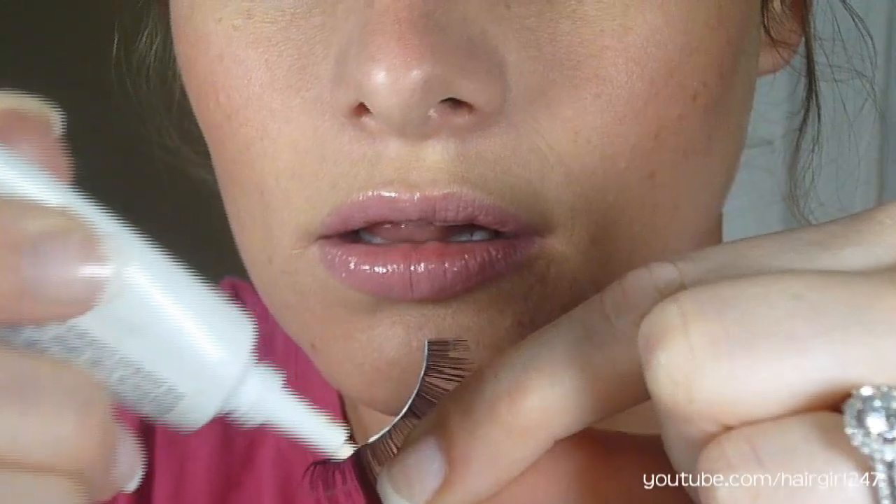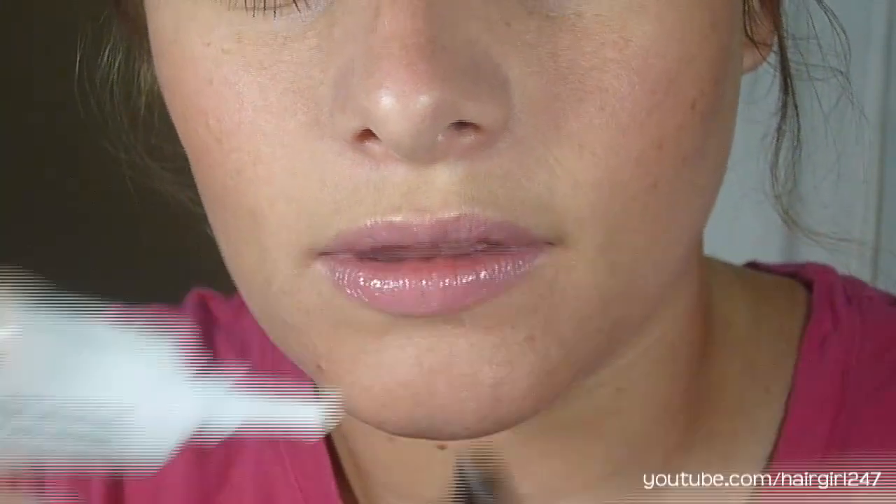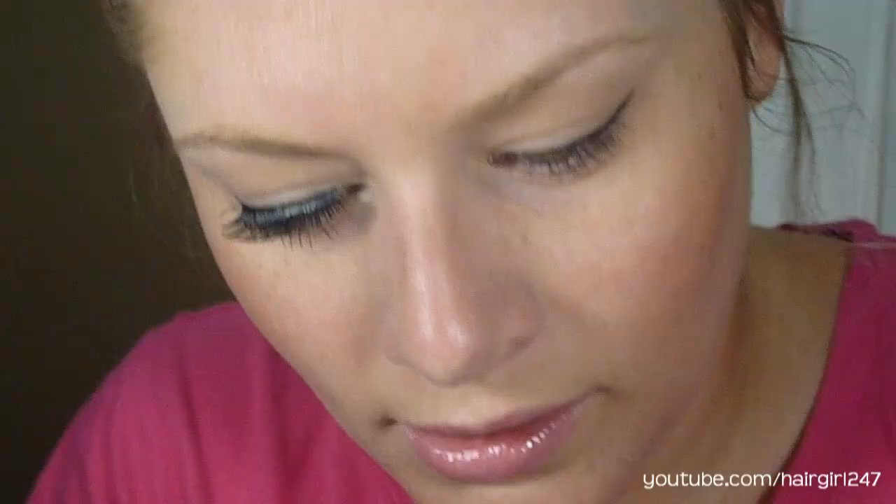Then I take eyelash glue — this is the Duo eyelash glue. I bought this at MAC. I don't like the Quo eyelash glue because it doesn't have latex in it, and I like the one with latex, so that's why I used this one. What I'm going to do is just take it and push a little bit out and put it all along here — not a really thick line, but enough so you get it on the back of your eyelashes and on the top of them. I got it on the back because that is what's going to hold it near your eyelashes, and on the top because that's going to sit against your skin.